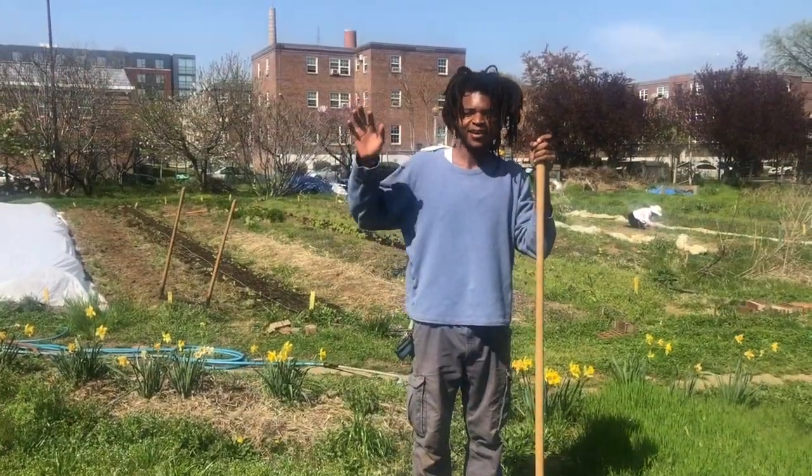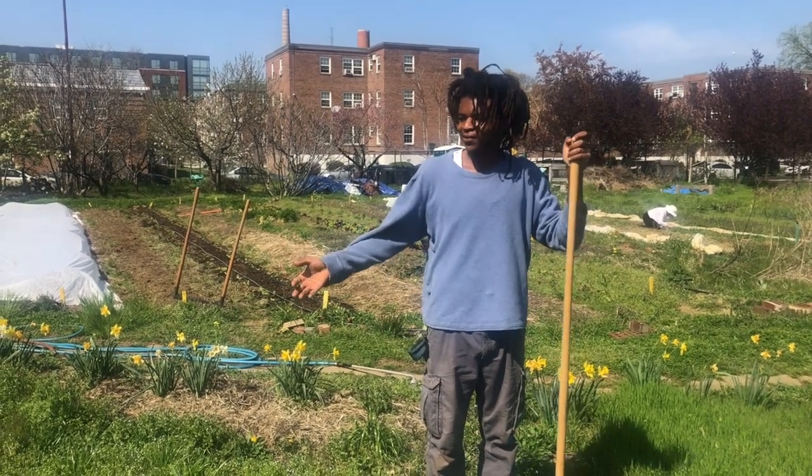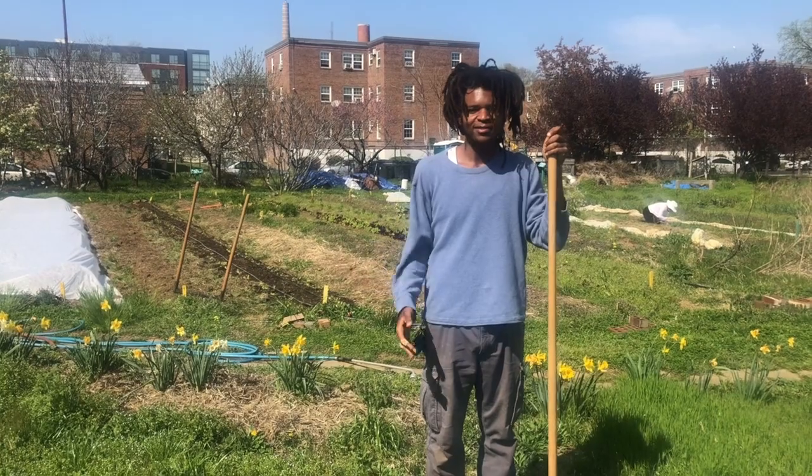Hey, it's Nate at the Common Goods City Farm. I'm here in the youth garden doing the leaf video lesson today.